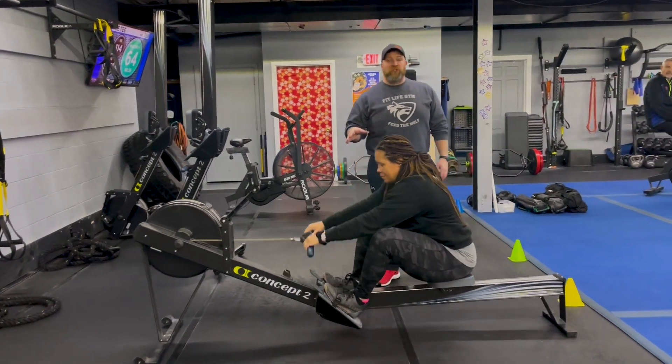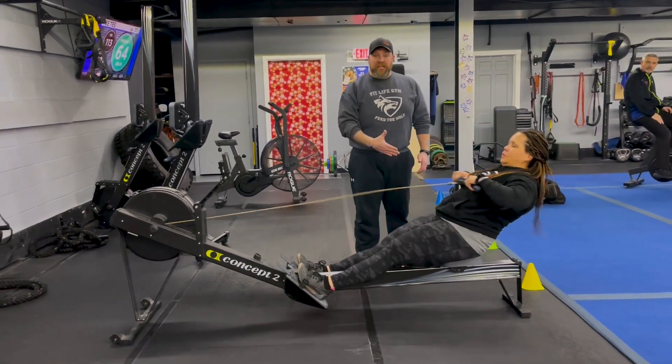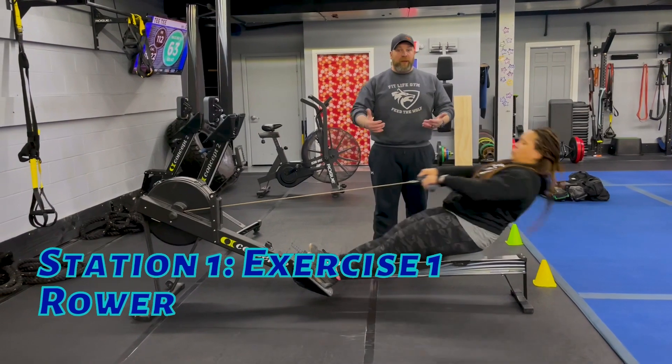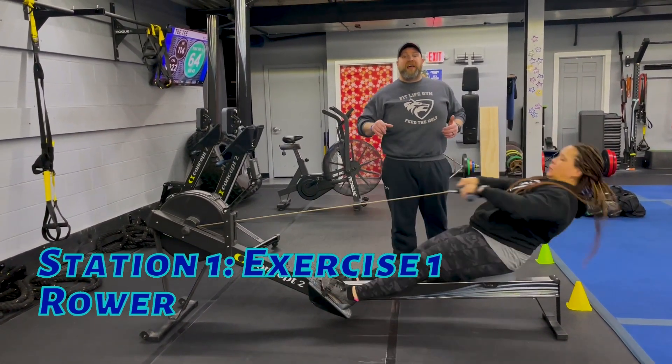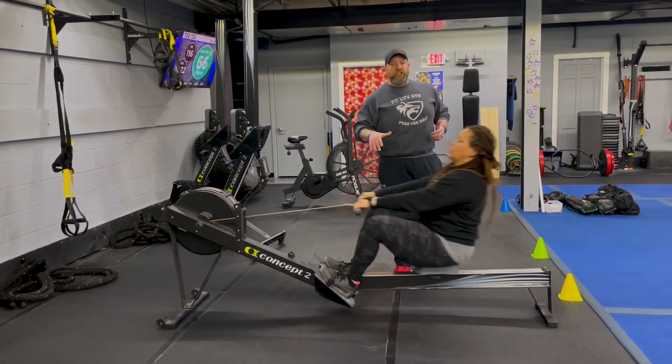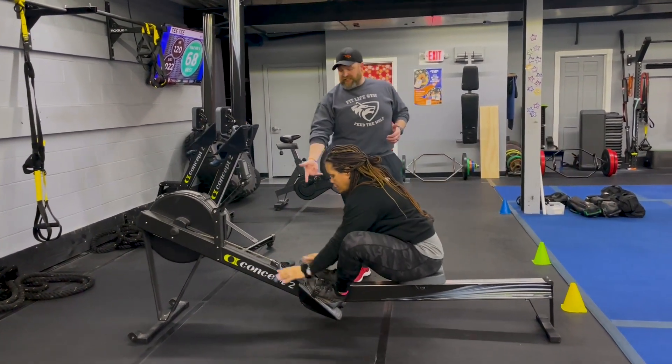Station number one, we're starting over here with our rowers. Think power, not speed on this one. Remember, deep breath in on the way in, push on there as you pull, nice flat back. One good pull at a time — every pull as hard as you can.